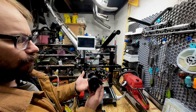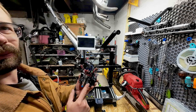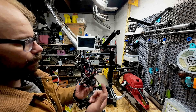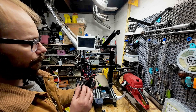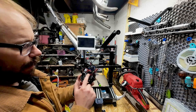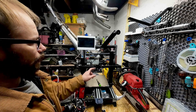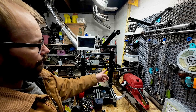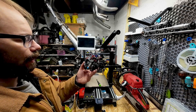Everything here is available on Printables except for this inductive probe mount, which I could put on there — I'm just not sure if anyone's going to be interested in modding an old Viper. The EBB 36 is pretty cool and pretty easy to set up; it took me about a week to get everything up and running having never done it before, so it's a great tool to learn on.